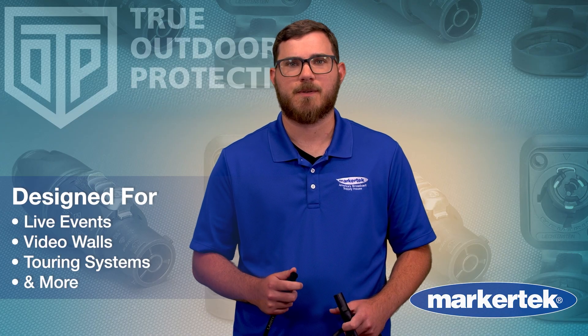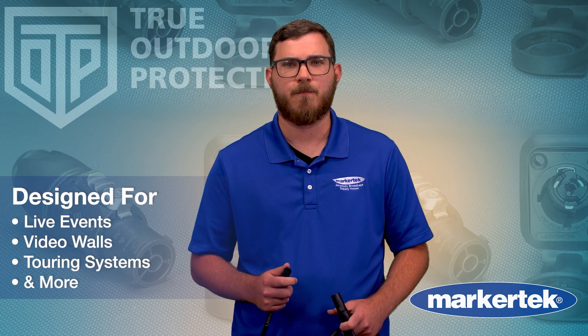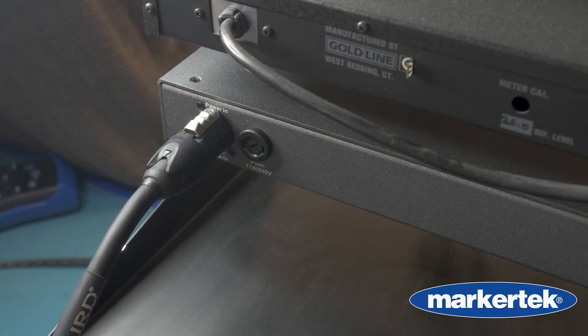Designed for live events, video walls, lighting rigs, and touring systems, the TrueOne gives you a secure, rugged connection you can rely on. When your show depends on power, this is the connector you trust.